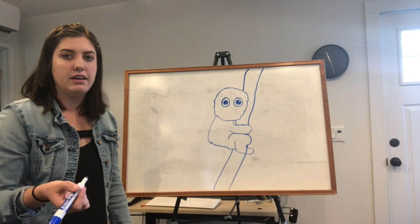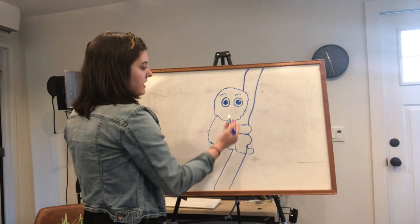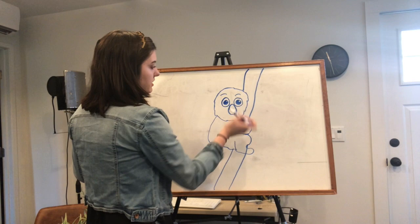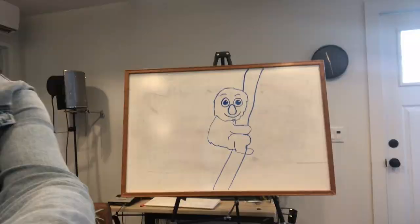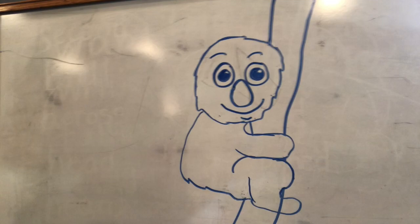The next part we're gonna do is the eyebrows, so we're just gonna put in some cute little eyebrows above the eyes. Then the koala's nose is kind of funny — it's kind of big — so it's gonna come up in between the eyes a little bit and it's gonna be nice and round, kind of like a teardrop or a potato. Once you have the nose, you can add a nice big smile underneath and then a little curve underneath that to look like the chin.